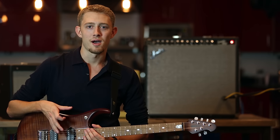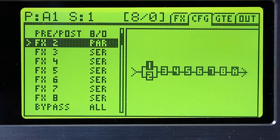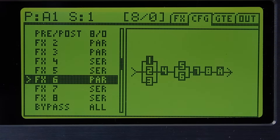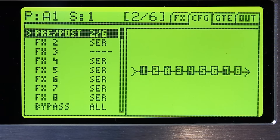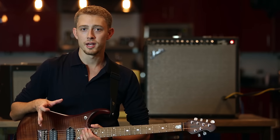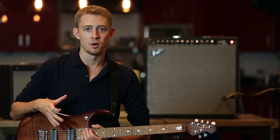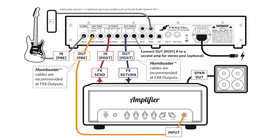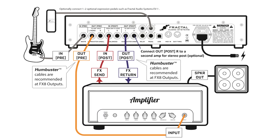The FX8 allows a wide variety of effects routing configurations. It allows you to place up to eight effects in series or parallel, but more importantly, it allows you to place any of these effects either before your amplifier or inside of your amplifier's effects loop if it has one, effectively splitting your board at any point you want between pre and post. To take full advantage of these capabilities, you're going to need four instrument cables — hence the name four cable method — and an amplifier with an effects loop.